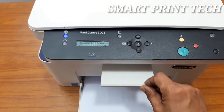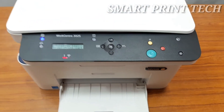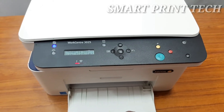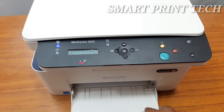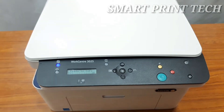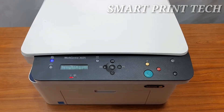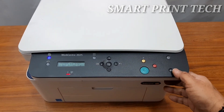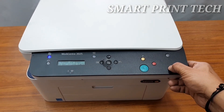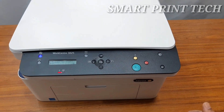To convert a document or picture into digital form for storage or processing on a computer, you can scan it using the scanner. You can save the scanned file in different formats like PDF, JPG, TIF, etc. The scanning resolution is 1200 x 1200 dpi. The scan feature enables users to create a digital version of a hard-copy document, which can be sent to a computer, a network, or through a USB connection. The document can be scanned in color, grayscale, or black and white, and sent to a specified destination.